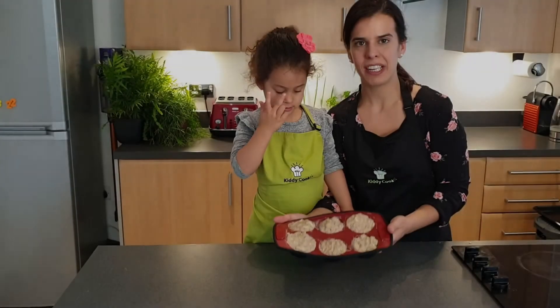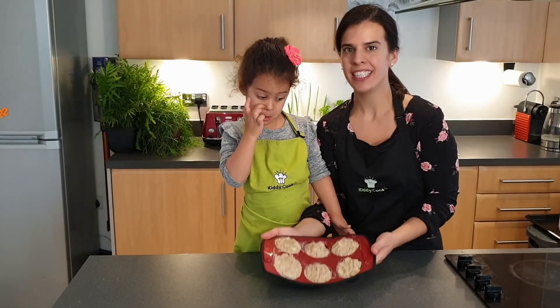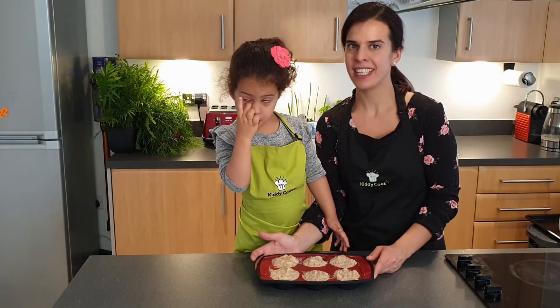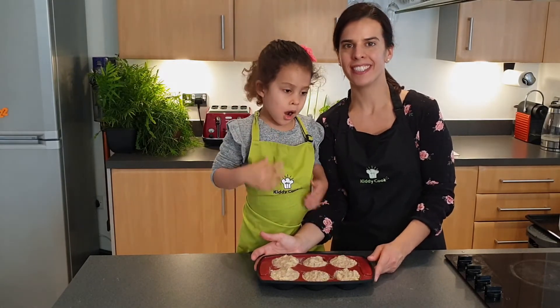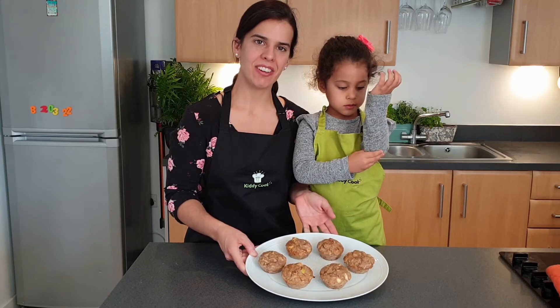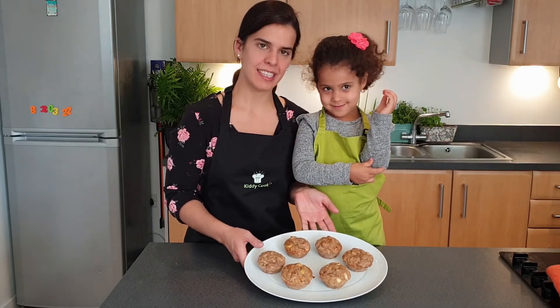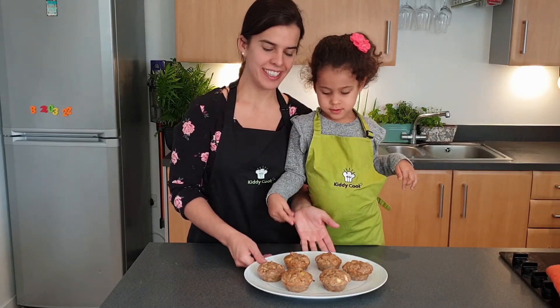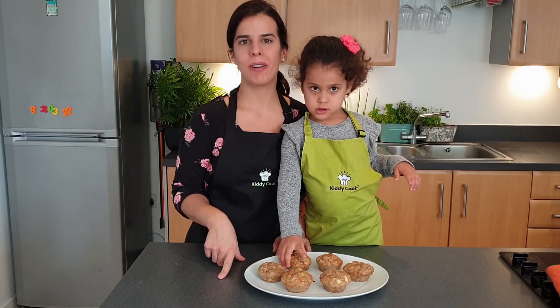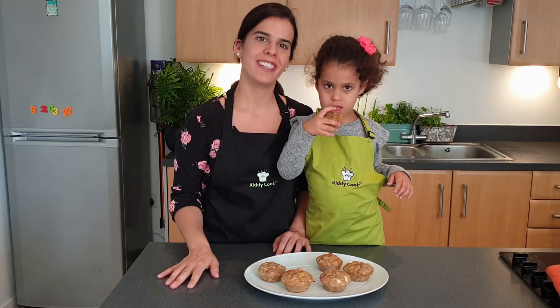Now we have our muffins in our tin. We're going to bake them at 200 degrees for 15 minutes, and we'll come back to show you the results. See you soon! Now we have our muffins out of the oven. We're going to let them cool down a little bit and enjoy. Hope you enjoyed this video — make sure to like, subscribe to our page, and share our video. Bye!